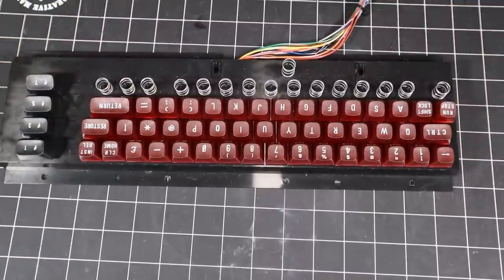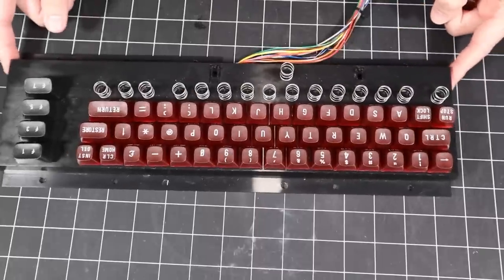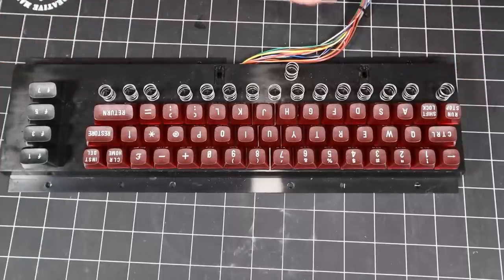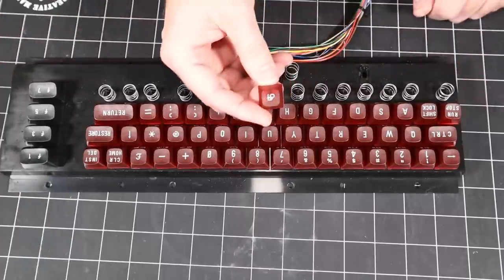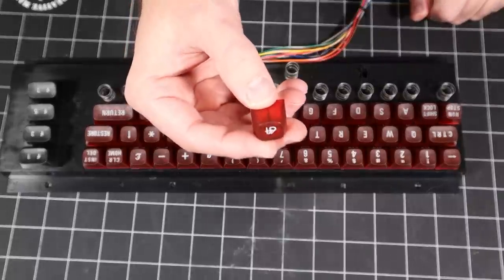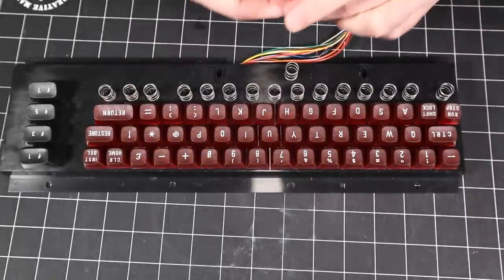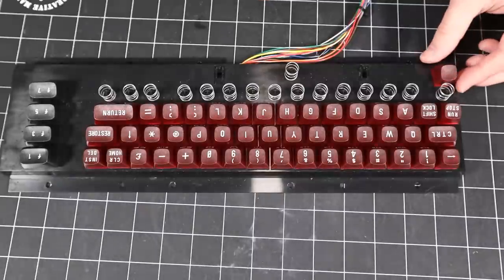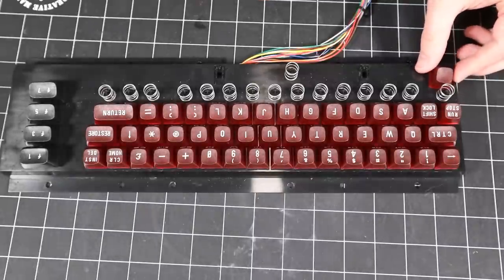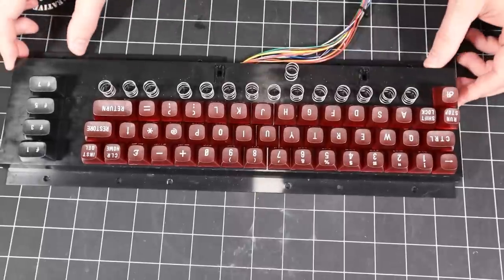Now we have a decision to make. The original Commodore symbol — the trademark of which is still kind of up in the air — wasn't able to be used for this keyboard campaign. So the makers of the C64 reached out and they allowed Jim to use their 64 symbol for the Commodore key. Alternatively, we have a blank key that we can use there, or to do some sort of graphic on ourselves. I'm going to use the 64 key for now and see how that works.